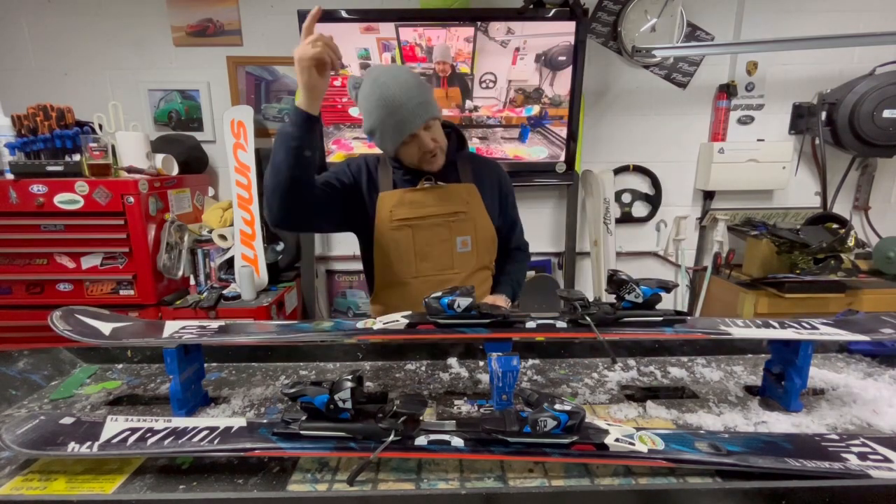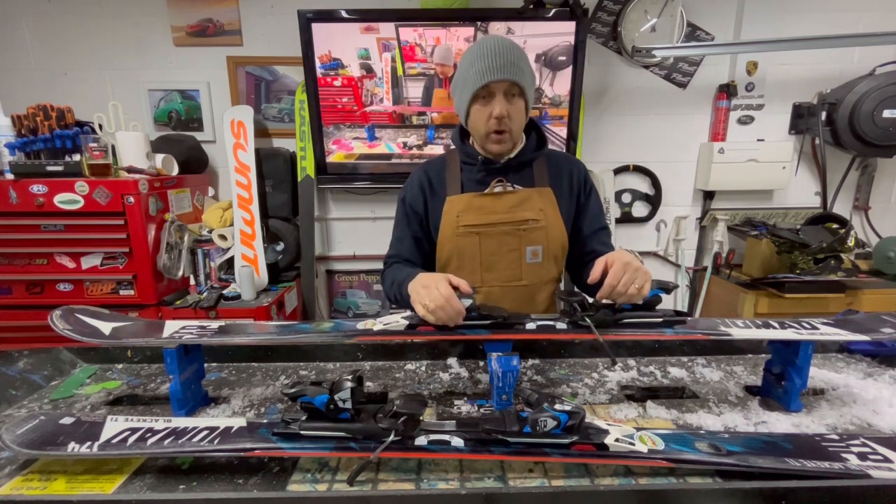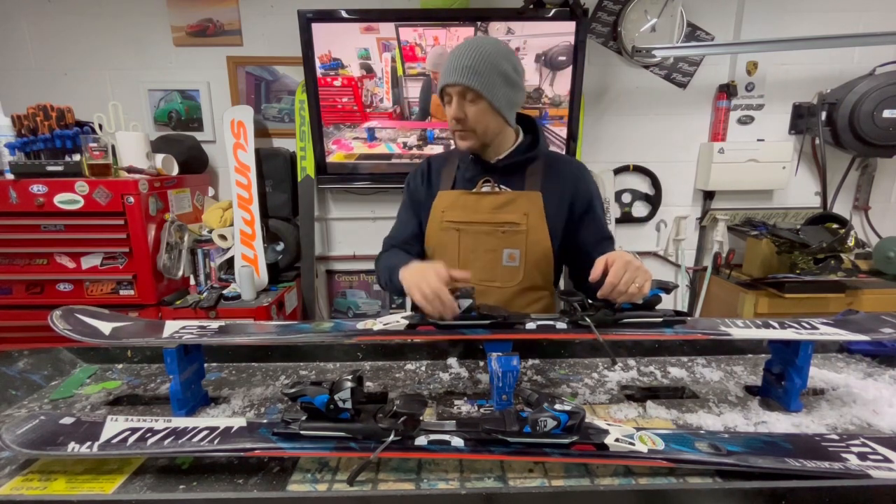Hit that subscribe, hit that like, check out all the videos — because all the videos are different, but the before and afters are awesome, I must say so myself.